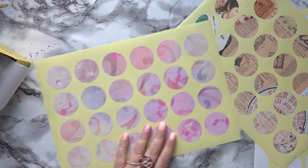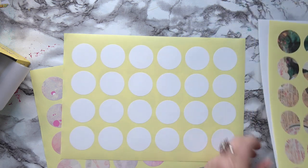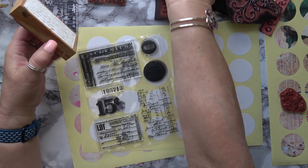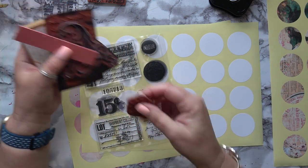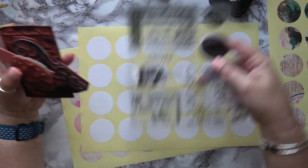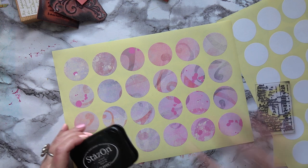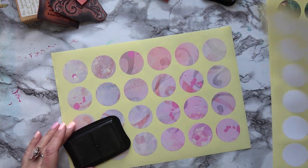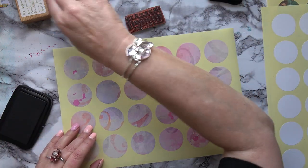I'm going to get out my stamps and stamp a few of these, including some blank ones while I'm at it. I've got a couple of text stamps, a flourish, some numbers, a little flower, a ticket stamp, and an accounts stamp. I'm going to use Stays On ink because I may want to go over with media afterwards.